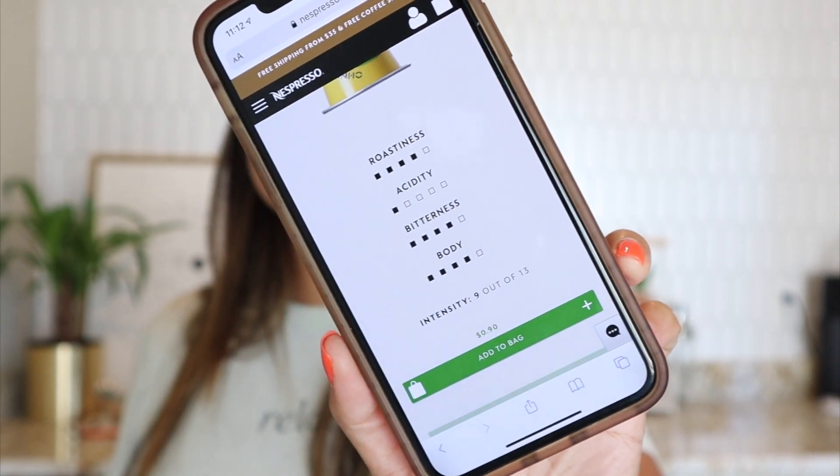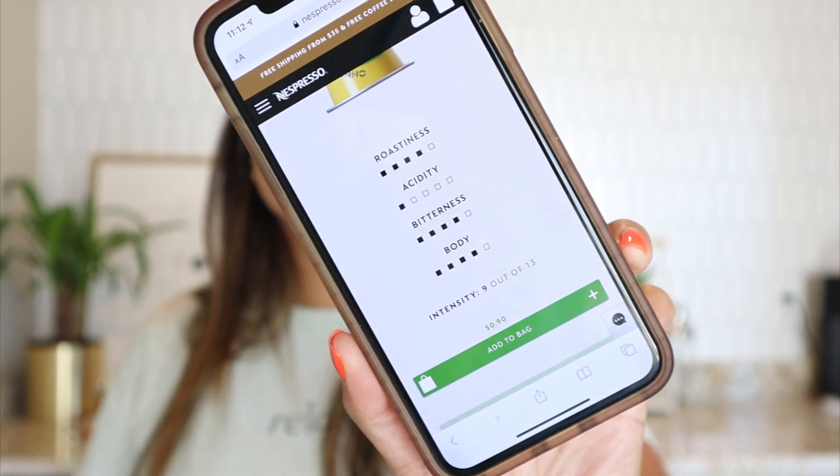The sleeve costs nine dollars and you get ten capsules. Roastiness is four out of five, acidity is very low at one out of five, which is nice. Bitterness is four out of five, so it's probably going to be very bitter. Body is four out of five. It mentions an unexpected walnut and sandalwood fragrance, with unusual herbal notes reminiscent of thyme and rosemary — very interesting.